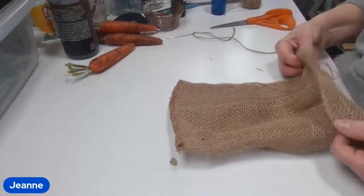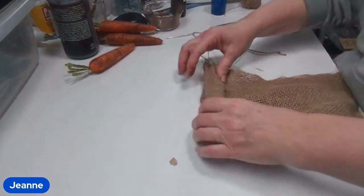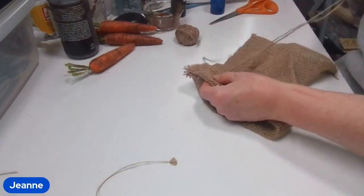After I trimmed off the excess on the sides, I'm just going to go ahead and fold this down to make a cuff on the top of the bag, and then I'm just going to go ahead and stitch that down.